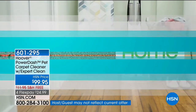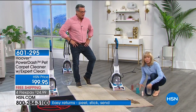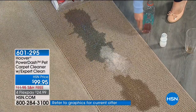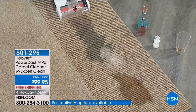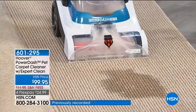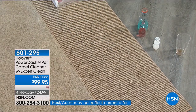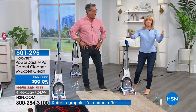It uses the two-tank system Hoover's known for — clean water in one tank, dirty water in the other, so they never mix. It works on spills, wall-to-wall carpet, and area rugs. We're going to make a bunch of spills for the demo: that was yogurt, blue stuff, and then wine — same demonstration we do with our big machines. Full power. Check it out — one pass, and that is awesome.